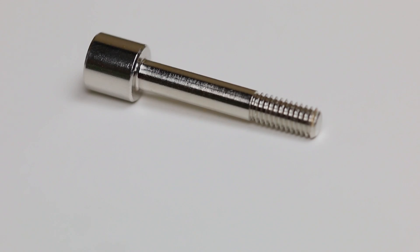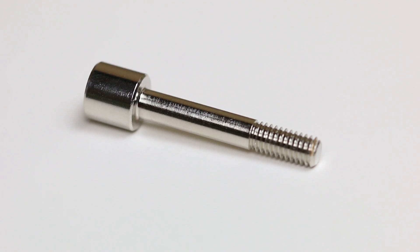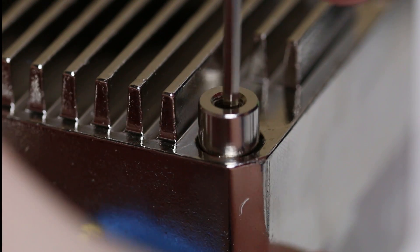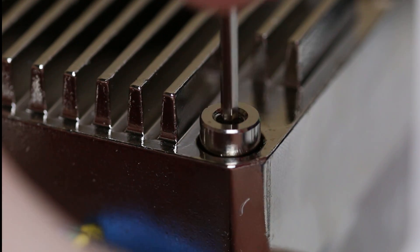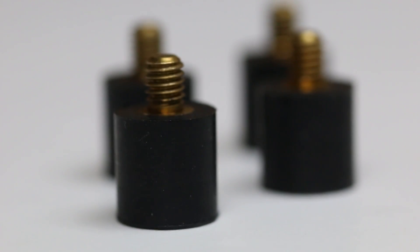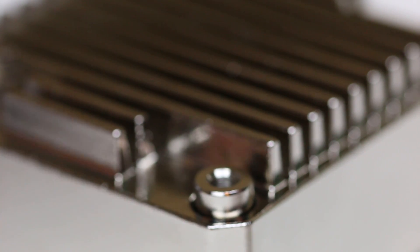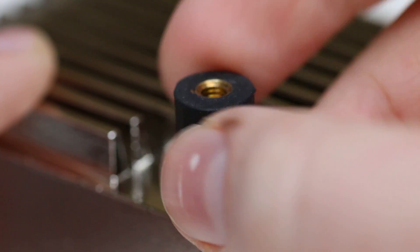Take the screws located in the EK DDC heat sink housing, take your pump top, insert the screws through the heat sink and into the pump top, and screw them in until you reach the end of the thread. Then find the rubber screws included with the EK heat sink and screw them into the bottom of the screws you just put in. This will dampen any vibrations that the pump may cause, reducing its noise.